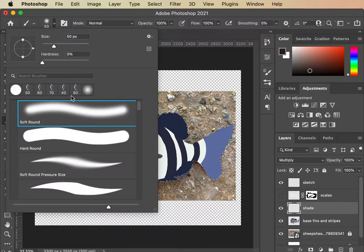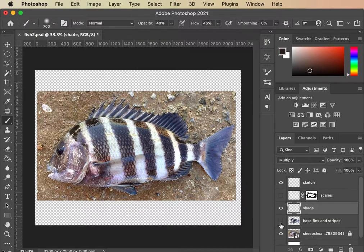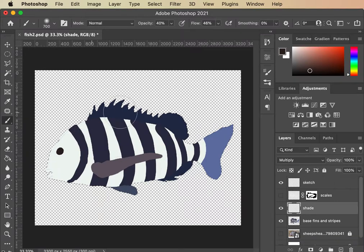I'm going to go into Multiply mode, get a brush, get it real faded, and just paint some real basic shading into this — making it look more round. I'm not going to focus on getting it super detailed, but I do want this fish to have some life and some shape. I'm going to add a little bit of shading around, get in with some details on the fins, and then add some highlights as well.